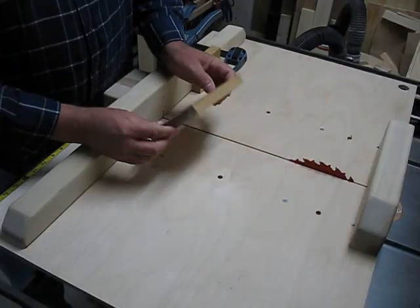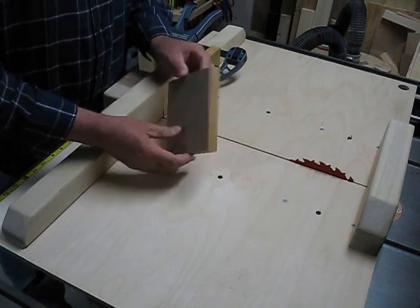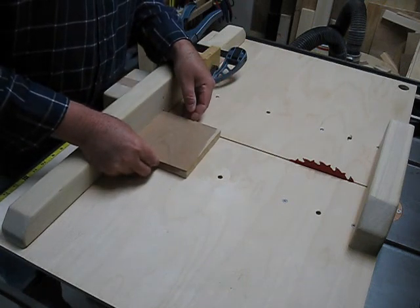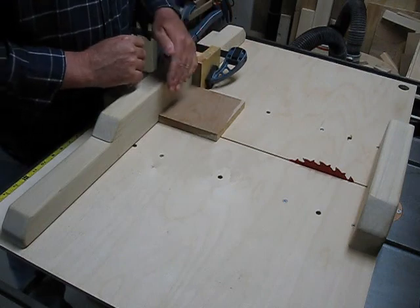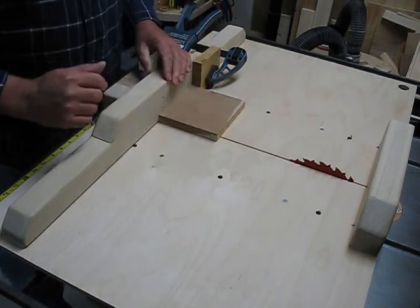I've got a piece of cherry here. As I say, there's no right way or wrong way of doing this. I'm going to start with a block of wood, cut one side square, then slide it over to my stop block which I made 5 inches from the blade, and cut a 5 by 5 inch block.